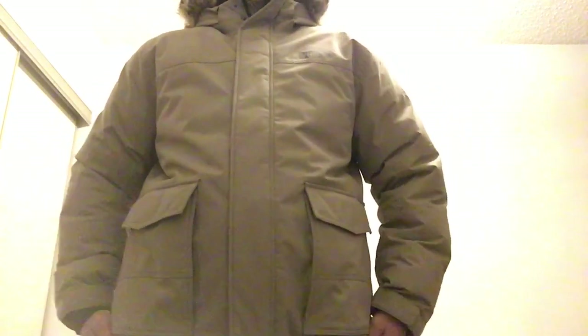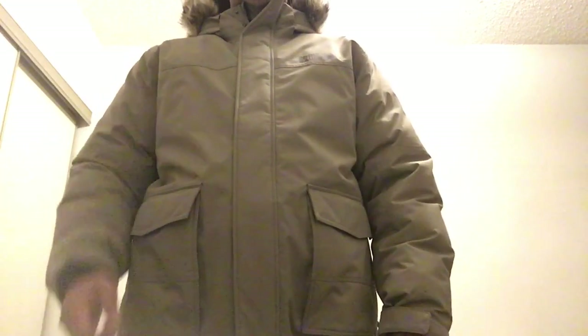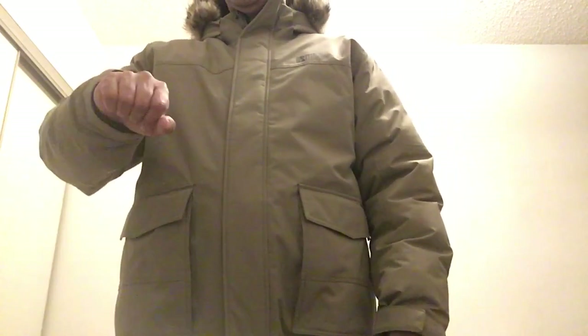It's really comfy and nice. The only drawback is the hem is very big — my size is extra large but it's still a bit bigger from the bottom. Other than that, it's really comfortable. I believe it's good for minus 30 to 35 degrees, maybe even more.